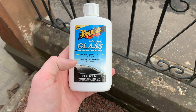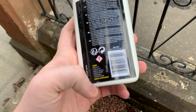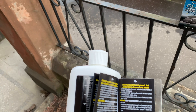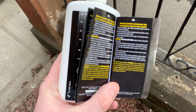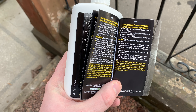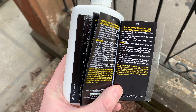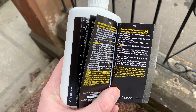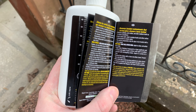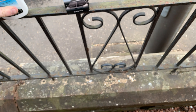It removes water spots and improves glass clarity and smoothness. It removes pollution, oily residue, and other stubborn buildup to restore smoothness. It erases water spots, wiper smudges, marks, and other surface contamination to restore clarity, and that's the perfect preparation step for glass to be treated with a glass sealant.